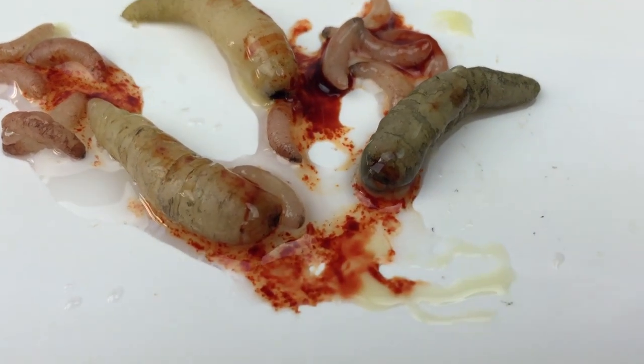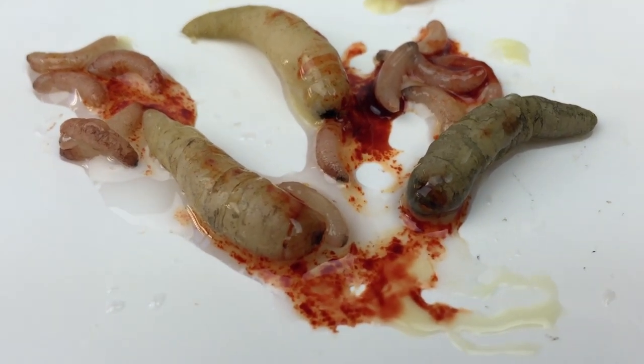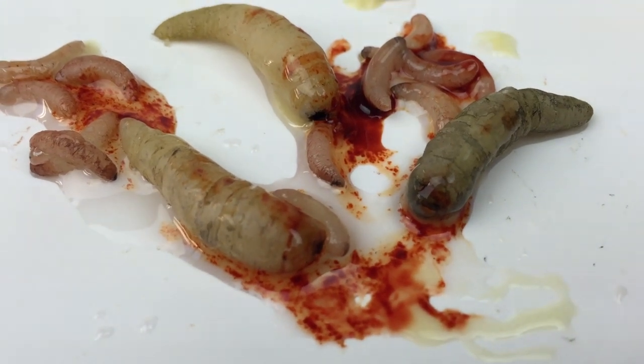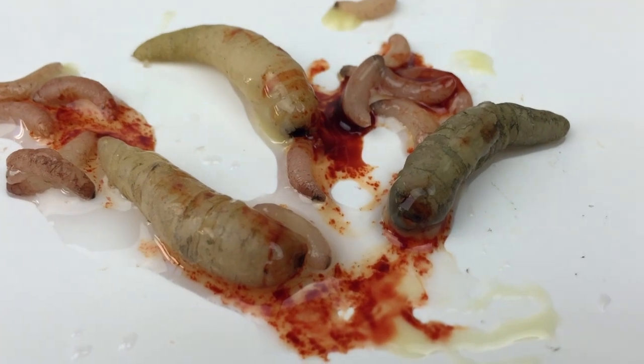Here is the completed collection of bot fly larvae and maggots. I've added a little bit of glycerin, some fake blood, and some of the pus in there as well, just to add to the grossness. What I'll do next is show you how to incorporate these guys into a makeup. Thanks for watching.